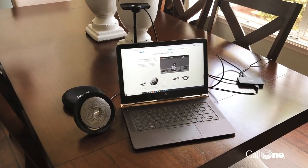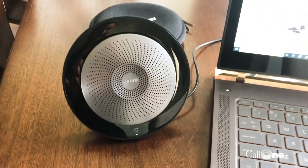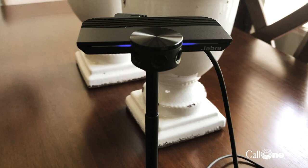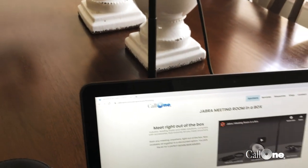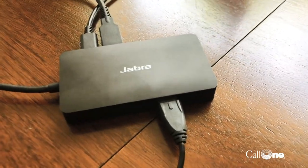Danny Hayasaka with Call One Ink, helping people do their business better. Today I'm going to showcase the Jabra meeting room in a box. What Jabra has done is created a single SKU that provides everything you need to get started with a meeting — the Jabra Panacast camera, the Jabra Speak 710, the Jabra Panacast table stand, and the Jabra Panacast hub.